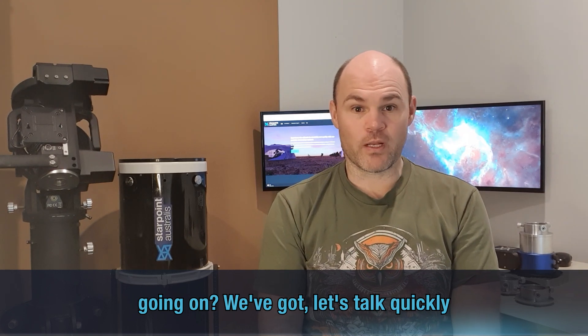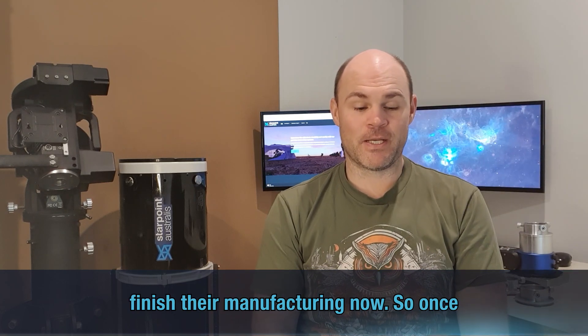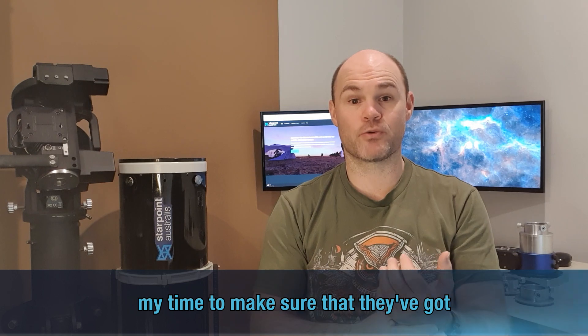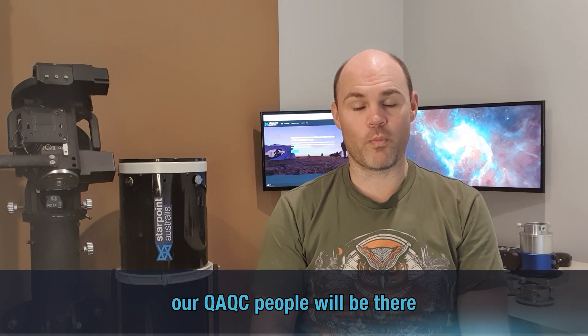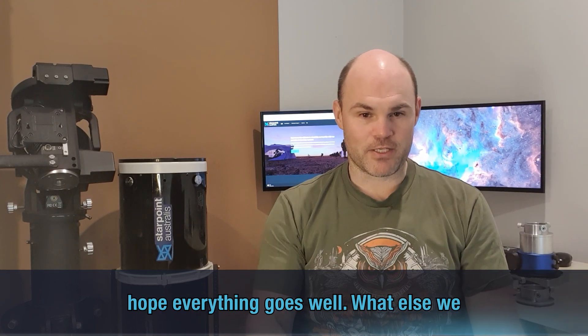Let's talk quickly about the Octons and Phoenix. The material came in — it's the correct material this time, which is great. We are just waiting for them to finish their manufacturing now. Hoping for the first week in September to do my checks, and our QA/QC people will be there throughout the whole manufacturing process this time.